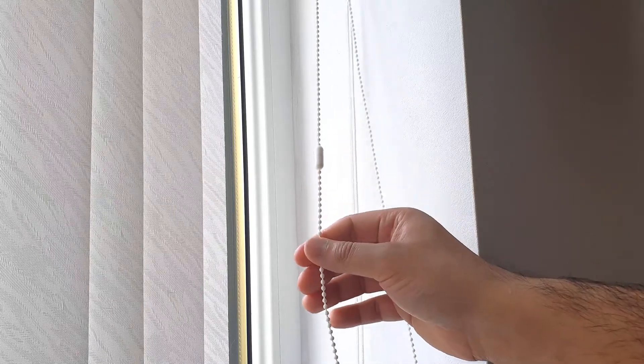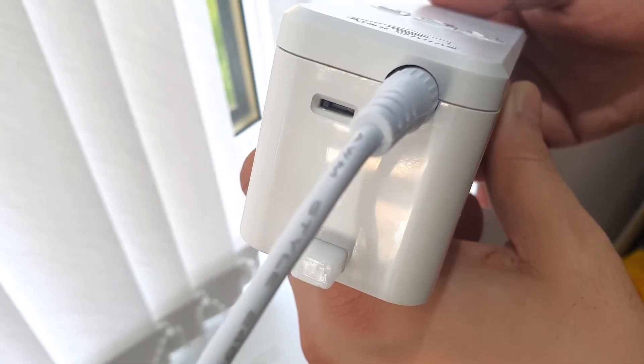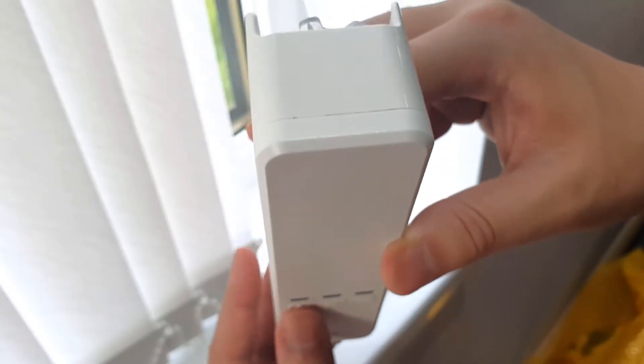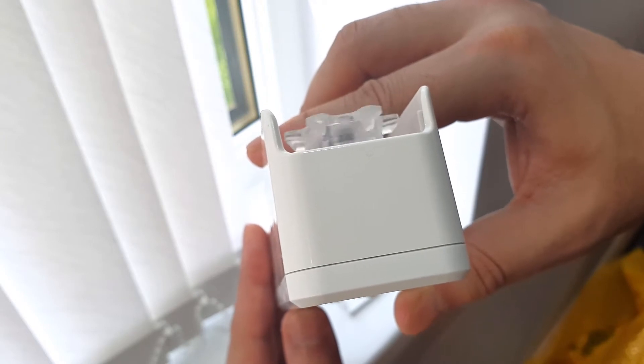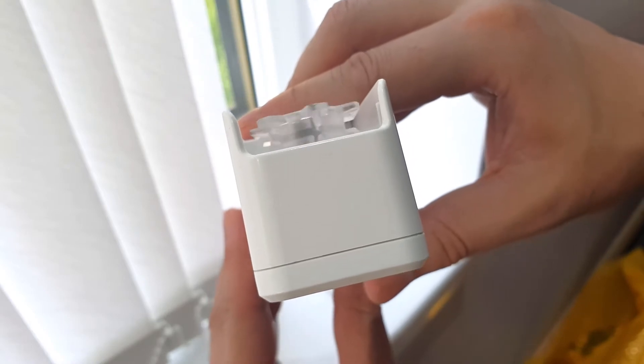Because I open the blinds using the left part of the beaded string, I want the motor to spin anti-clockwise when I press the up button. This means the switch at the bottom should be on the left, and you can use the provided tool to change this. When I press the up button it rotates left, and the down button rotates right — which is what I want. If you want the opposite, simply flip the switch.